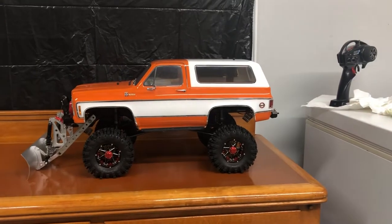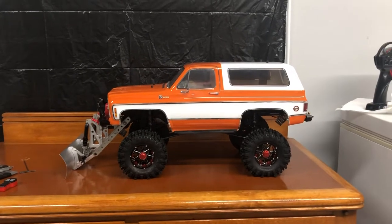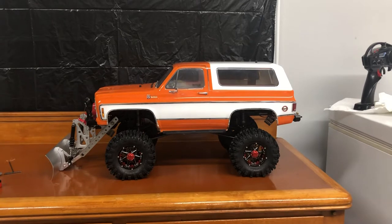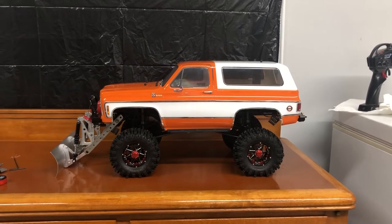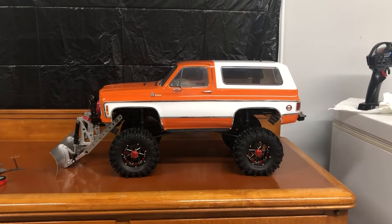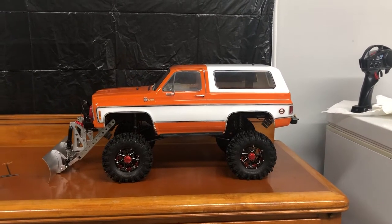Ladies and gentlemen, welcome back to Worms RC. Some of you may know from my previous episodes that I was talking about some of the accessories I have for this truck, and one of them is this fancy snow plow that I've got set on the front. I just wanted to do a quick video to talk about how I have this snow plow mounted and why.